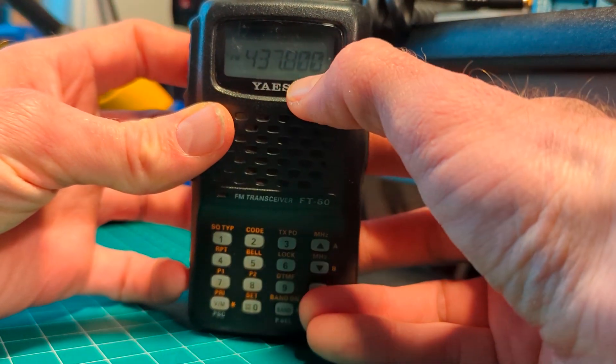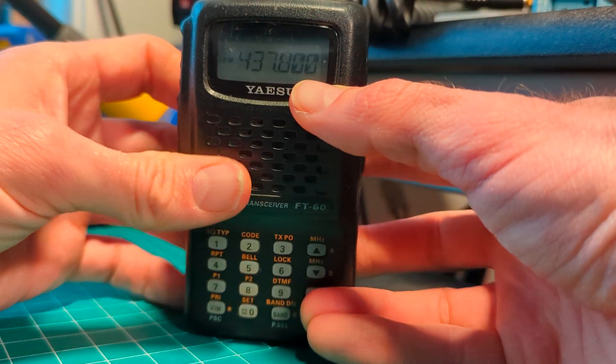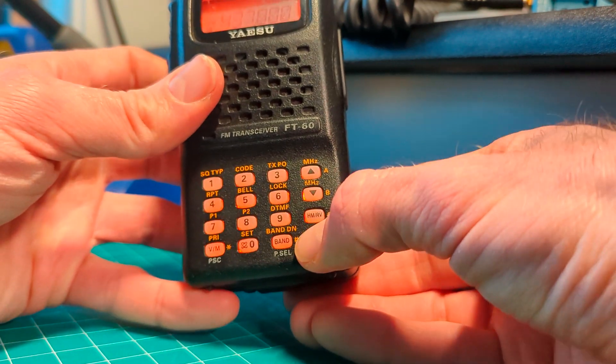First, enter in the receive frequency you would like to use, and save that into a memory.